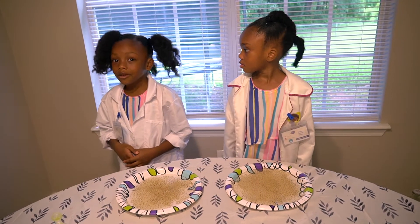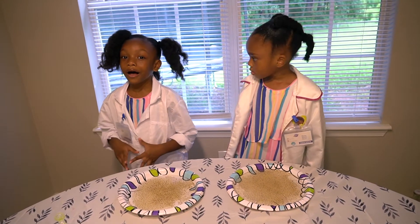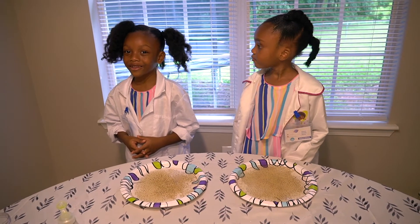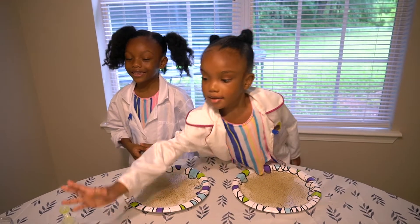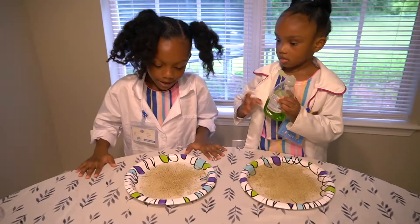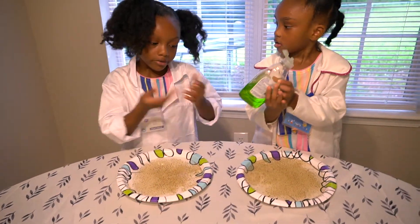Okay, guys. So from this experiment, I've been sneezing six times. Let's see how this goes. Hopefully it's not gonna be too crazy. It's Mio's turn.